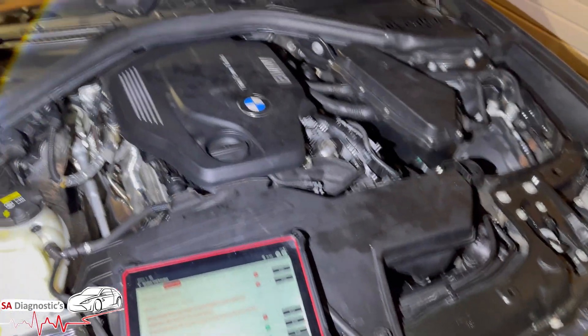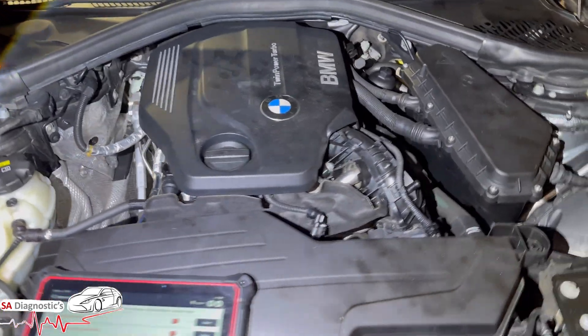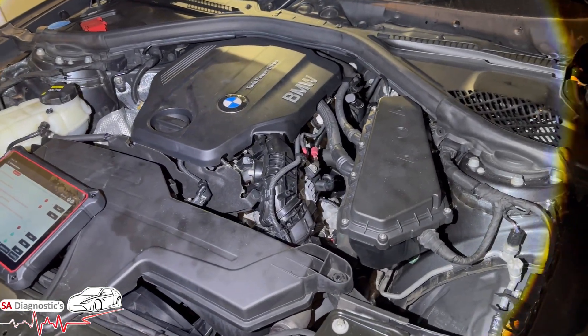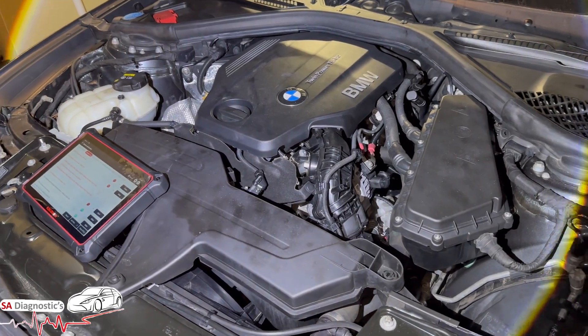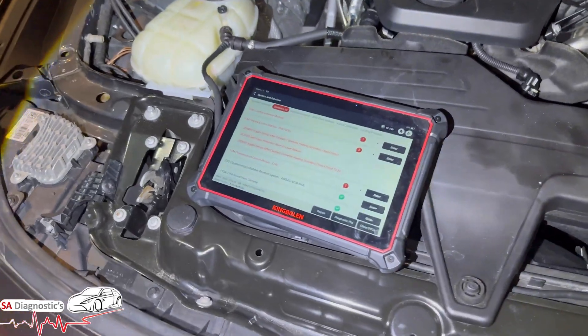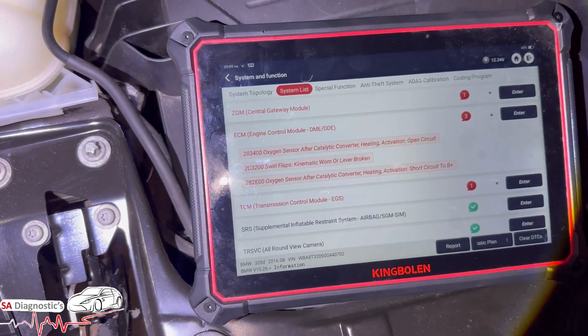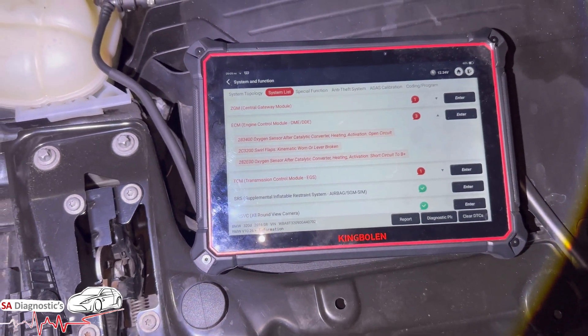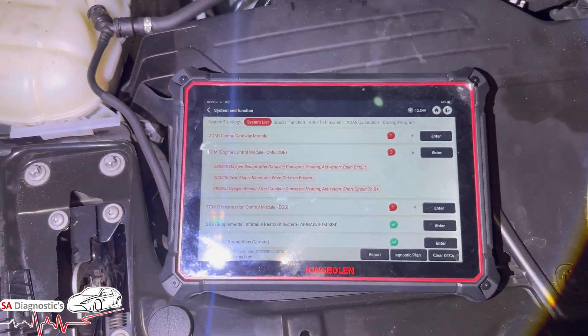Hello, welcome back to another video. In this video I am going to go through this 2-liter diesel engine — it's the LCI model. The engines are a bit the same for the previous models as well. I'm going to go through this fault code here: 2C3200, swirl flaps, one lever broken.